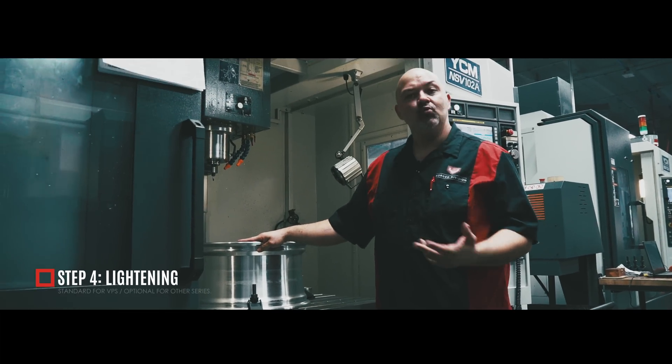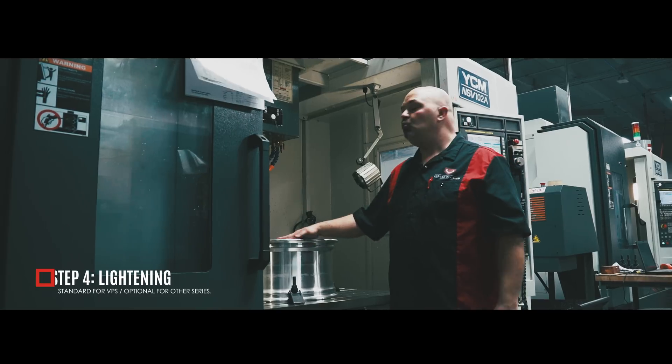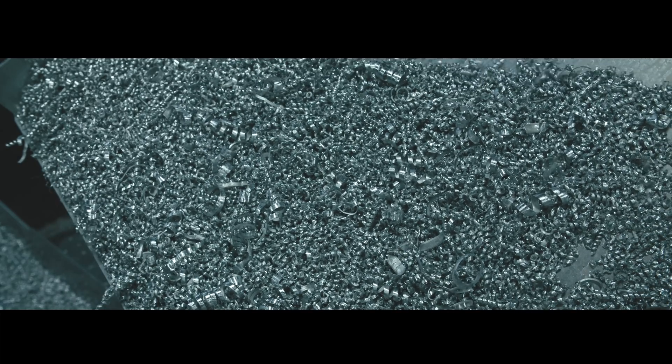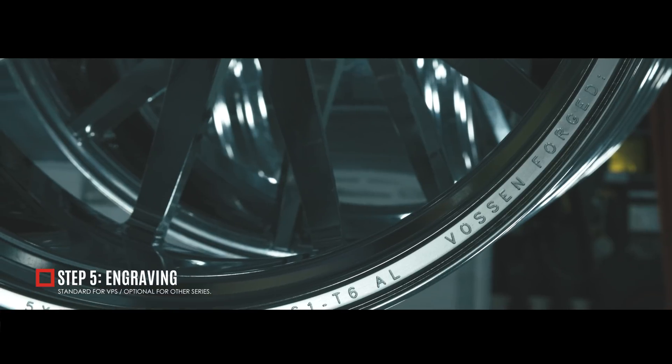Once the face design is completed, we rotate the wheel 180 degrees to do an additional milling process. We mill lightning pockets and shave weight wherever possible. In the same process, we engrave the specs of the wheel: the serial number, vehicle application, size, offset, load rating, etc.